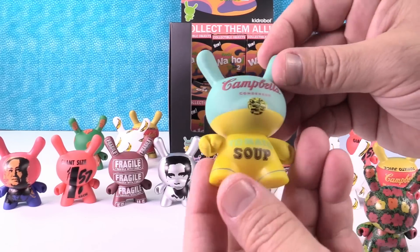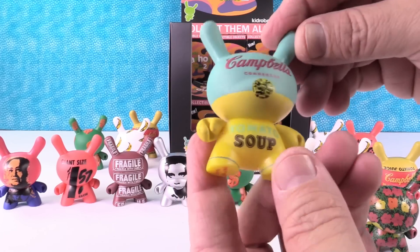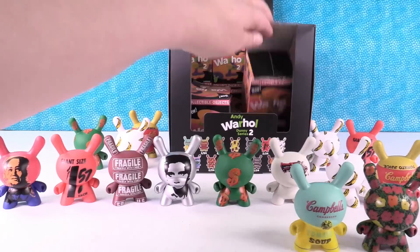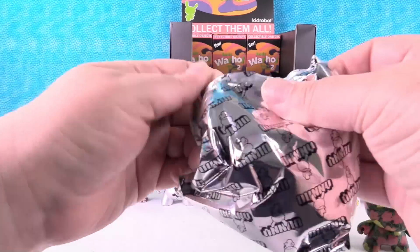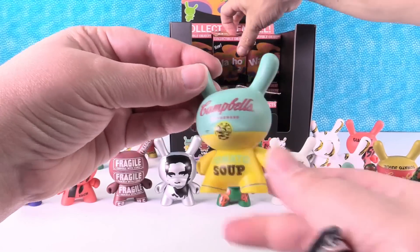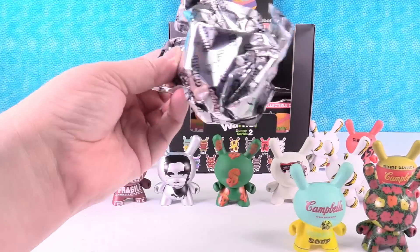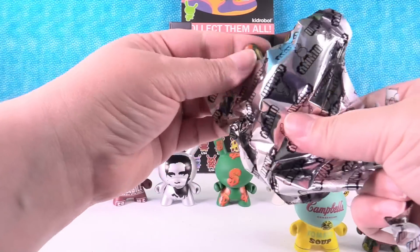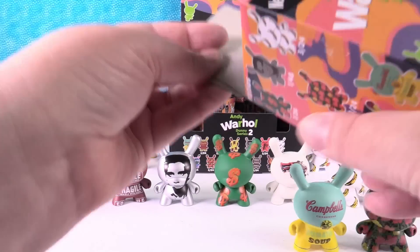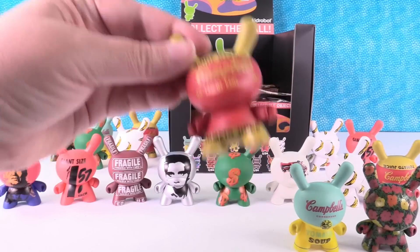I got the tomato soup Dunny! That one's neat — I like the colors. I like the little label right there on his nose, because it looks like his nose. It's been stamped approval on his nose. The soup again — go ahead and go again. The flower one. I already have five duplicates. This is the last one I'm doing. It's a duplicate — tomato juice.